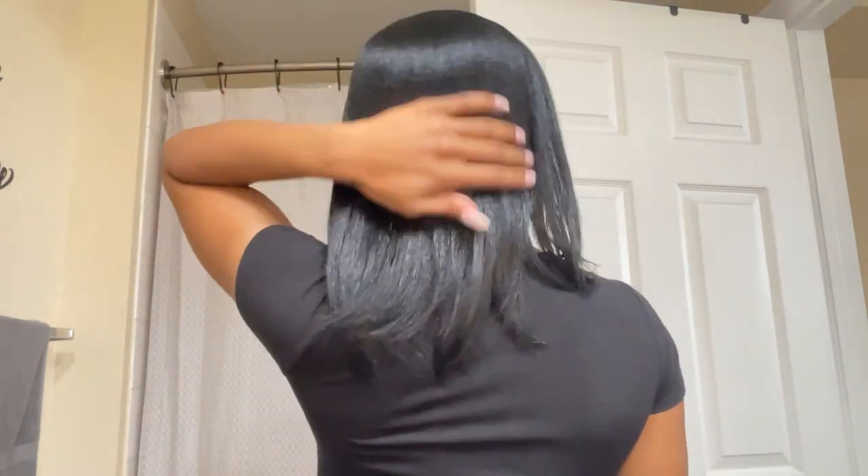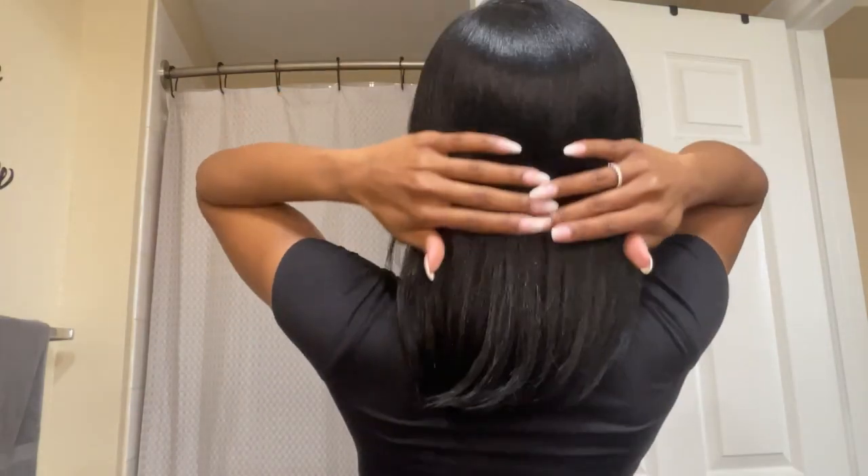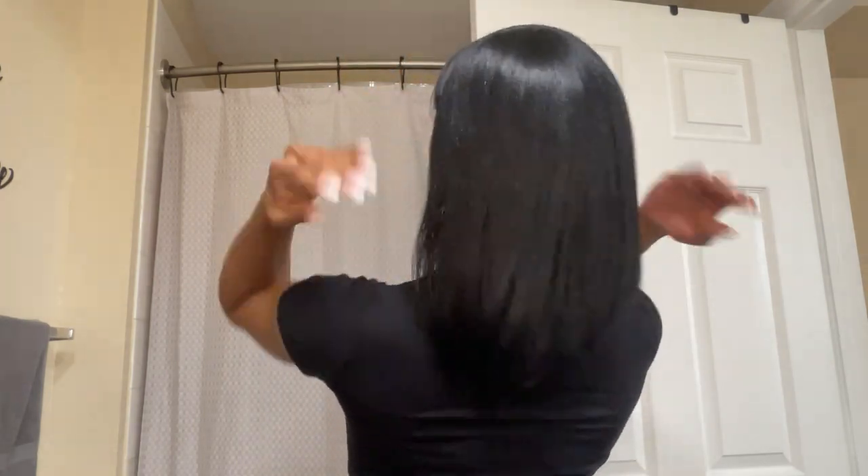Voila! After I've gotten out of the shower, done my makeup, and unwrapped my hair — look at the shine, look at the body. You would never think I was a natural girl. Yes, it's the body for me.